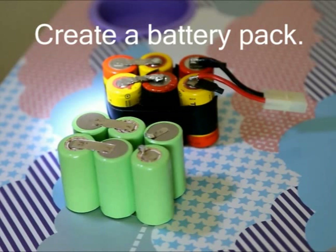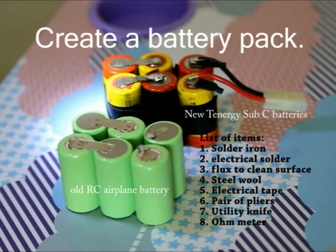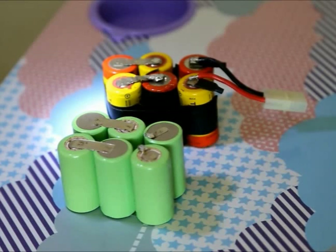Hello everybody. Today I would like to show you how I create a battery pack for my Aerobird Xtreme. Now this battery pack is no longer sold by Hobby Shop or anywhere. If you see any, it's probably old and probably not worth buying.